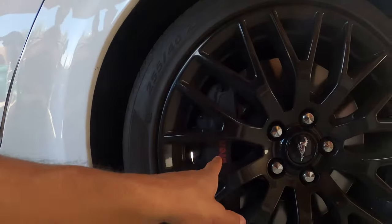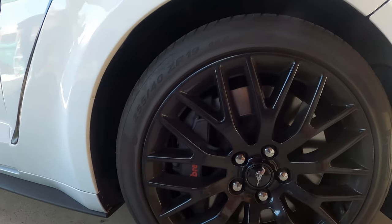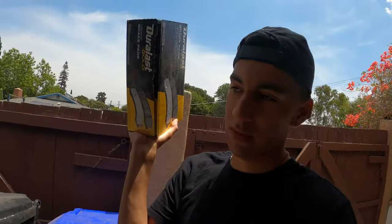If you guys want me to show you how to change the brakes on a GT Premium — aka the six-piston Brembo brakes — it's super easy; I could show you in a quick video. But we're going to throw these in and catch you guys on the inside of the car. We're in the car now, just finished doing the brakes.